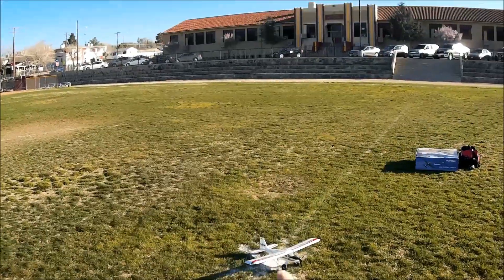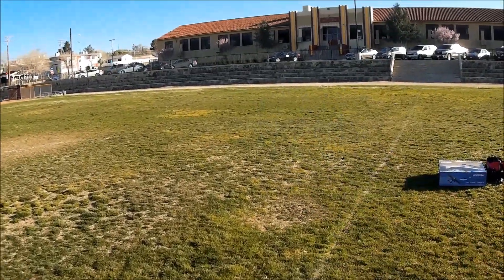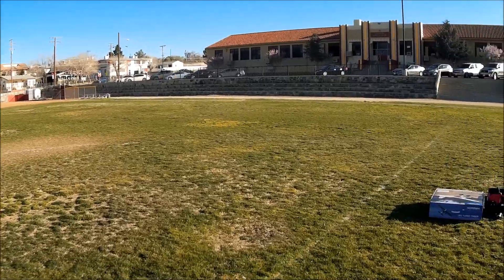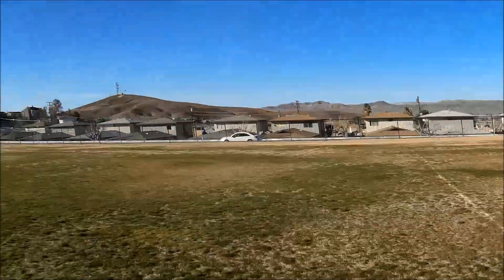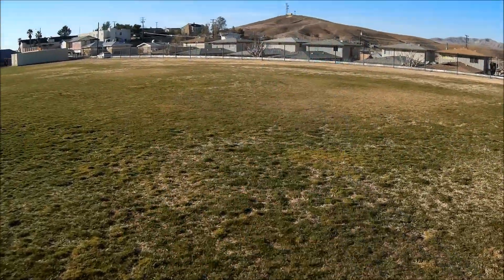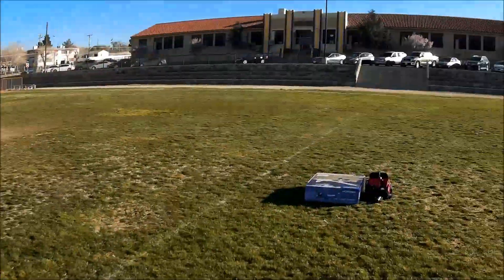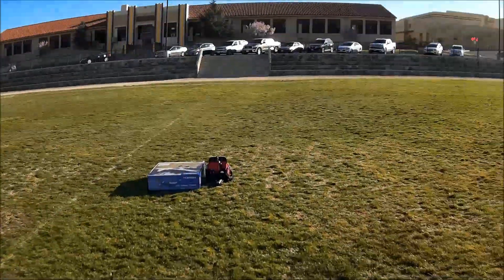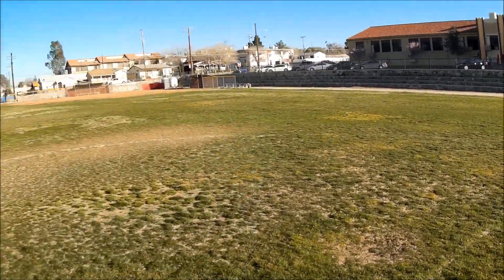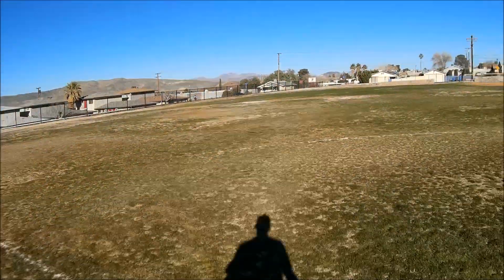We're here at the Barstow High School — the historic old high school that's been here since the 1920s. We're on the athletic field, it's Barstow Hill. You can see a little 'B' up there on the top. This is a new spot — a classic old athletic field with old stone bleachers, the whole nine yards.